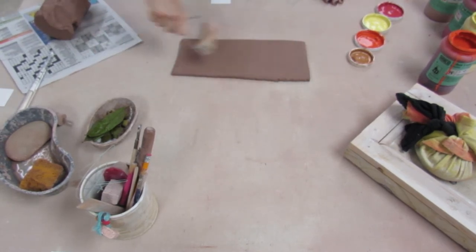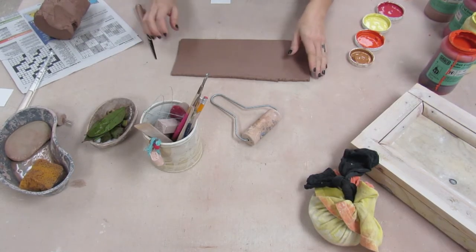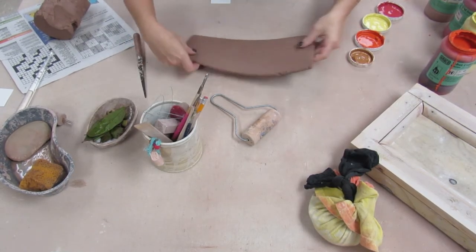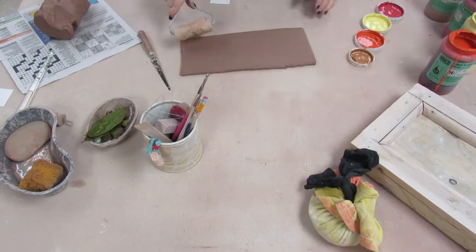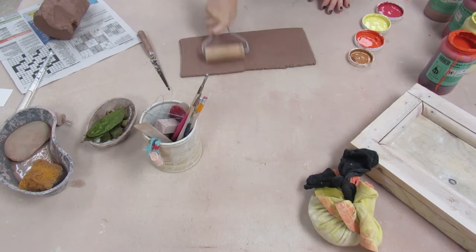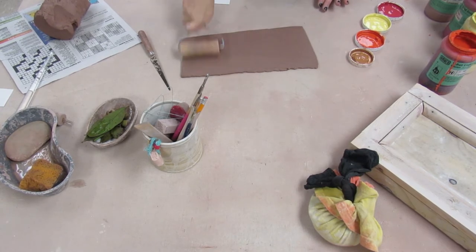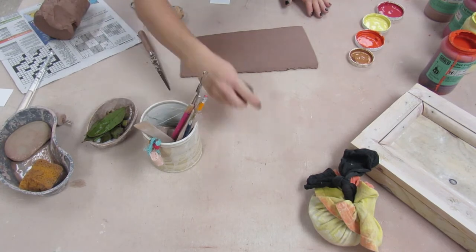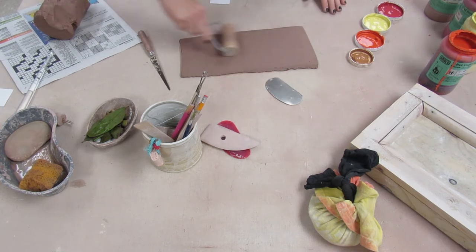You always want to let your slabs dry out just a little bit before you work with them, but this time I'm going to be slumping it into a mold so I want it to still be a little bit more pliable than usual. So I'm just rolling it out a little bit more, thinning it out and smoothing out the texture. I used the slab roller so I have that canvas texture on it.